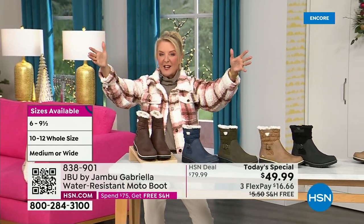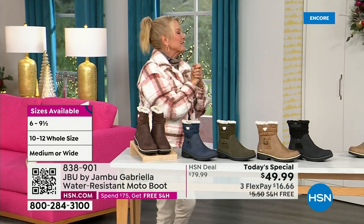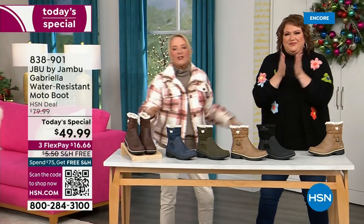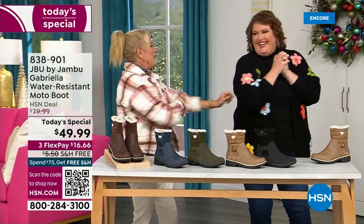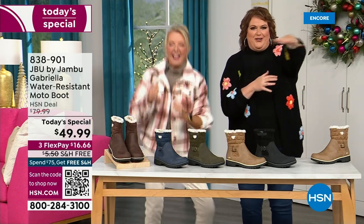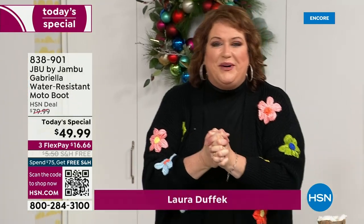Bring on the worst weather, bring on the sunny weather — you're going to look great in your brand new Jambu boots. Joining me is Miss Laura. I love this woman. She's been in the retail TV business for 25 years, she's developed tons of products, and she brings us these great boots.